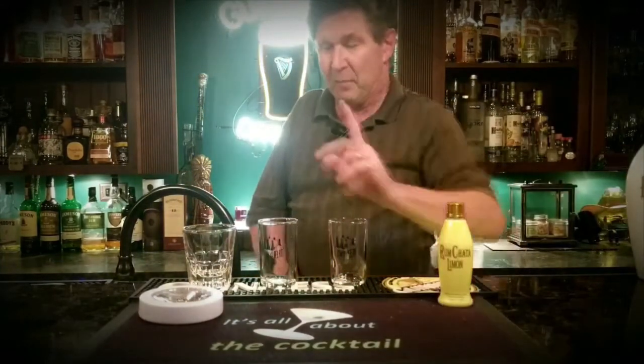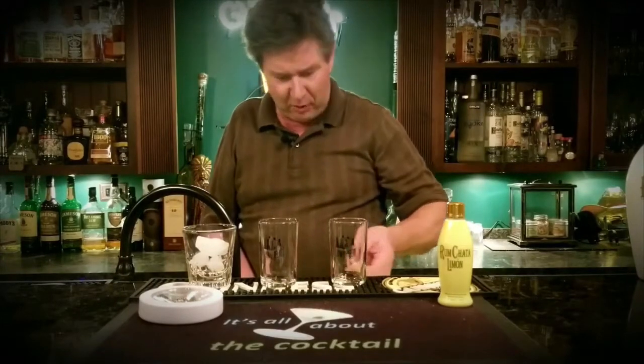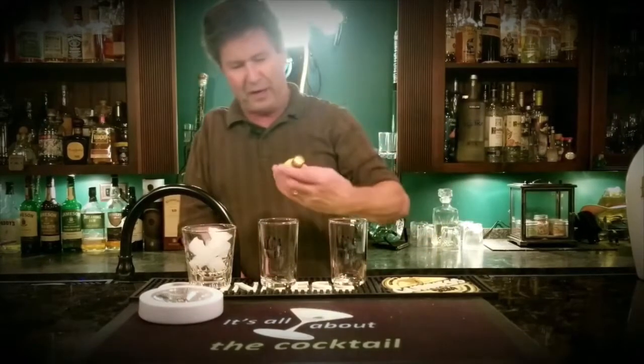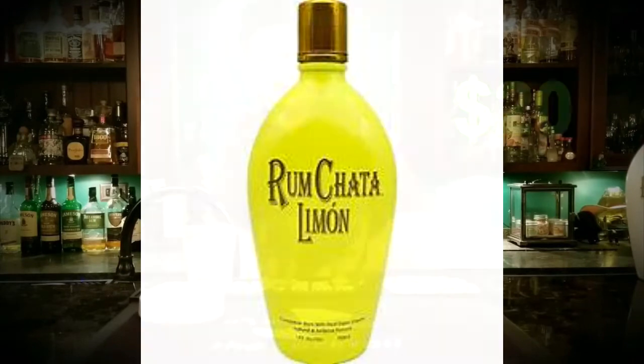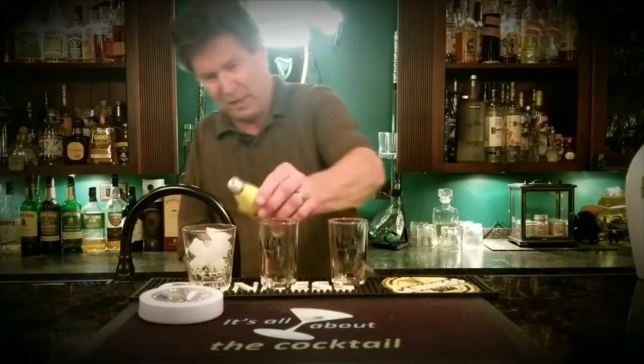I'm gonna try it three different ways. I've seen a lot of people who say it's pretty good by itself, so if I like it I'll go get a big bottle. A big bottle is around 20 bucks, but let's just see how it is by itself first.